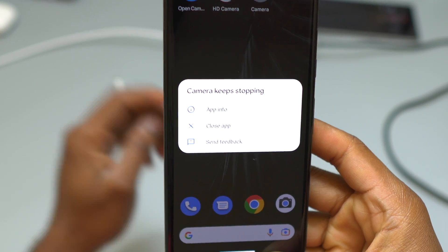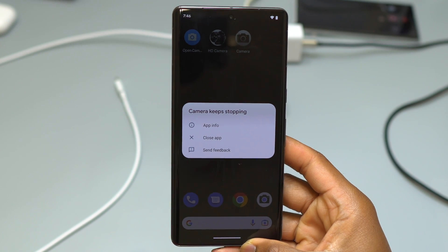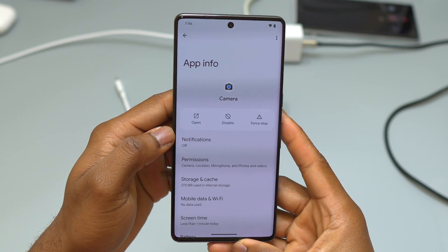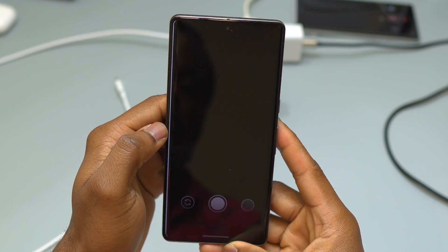As you can see, it says camera keeps stopping. The camera app of the device is crashing as soon as I press the camera app button. Now we are certain that it is more of a software problem rather than a hardware problem, so we need to go inside the main camera app info and then force stop the camera.